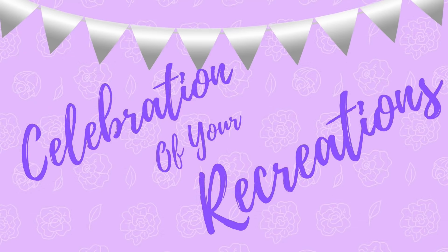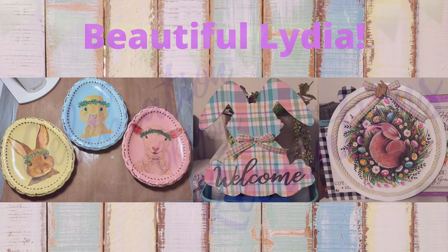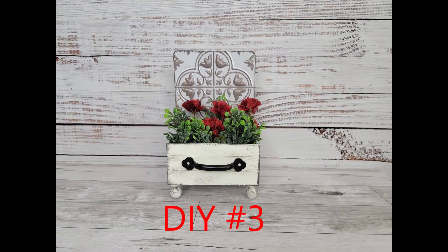Okay, it's time for the celebration of your recreations! I want to give a shout-out to Lydia, who sent me pictures of these beautiful, adorable little Easter DIYs — you did an amazing job, Lydia, thank you so much. If you want me to showcase your recreations, just send me some pictures to the email listed in my description box and I'd be happy to share them.